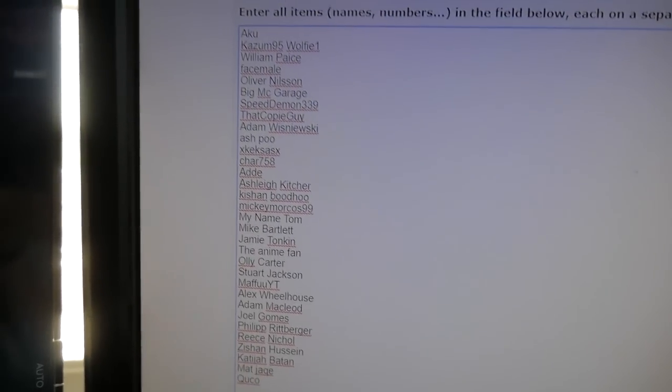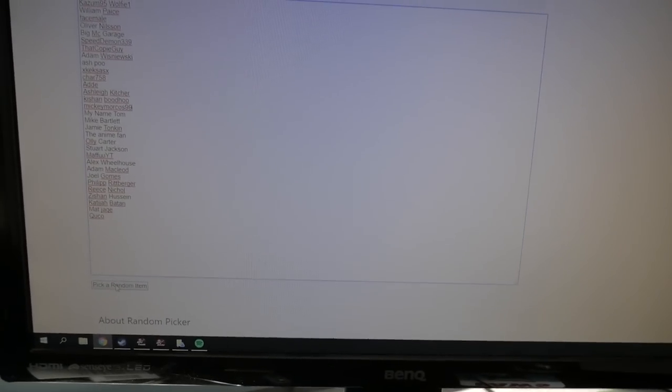Before I get into this video, if you didn't know I was giving something away in the last video. I've got all your names — I think there were 32 entries for this sticker. The sticker itself is fine but it's just peeling at the edges. Here we have everyone's name that entered, let's do this. Imagine there's a drum roll.